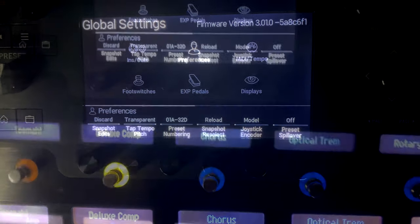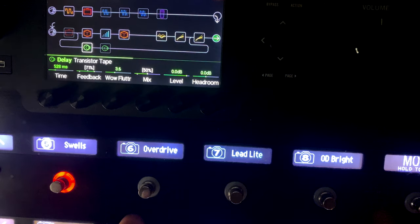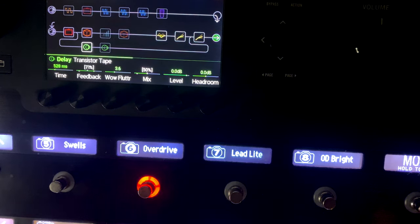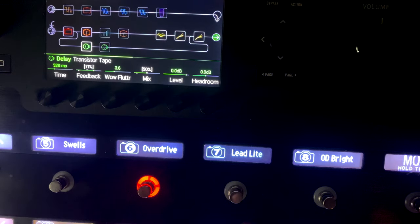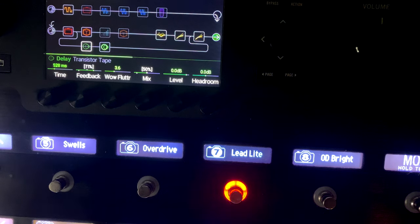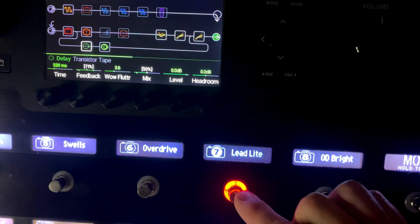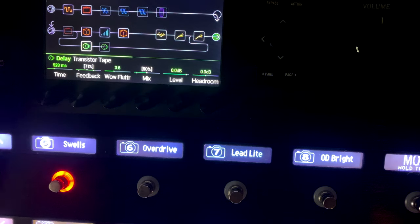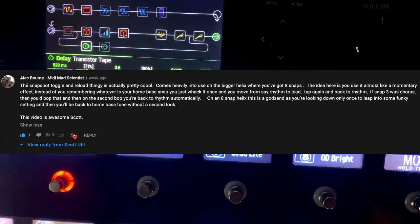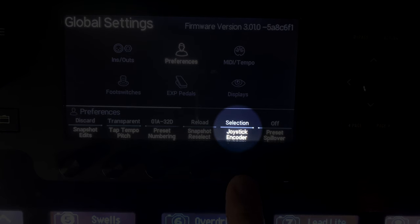Snapshot Reselect is either reload or toggle previous. With reload, pushing the currently active snapshot button just reloads that snapshot. With toggle previous, if I was on lead and switched to overdrive, pushing the overdrive button jumps back to lead - it toggles between the current and the last snapshot. Some people find toggle previous useful; I personally leave it on reload.